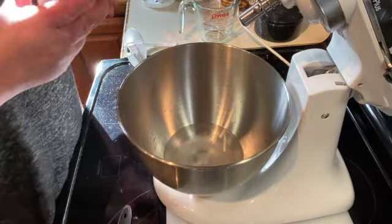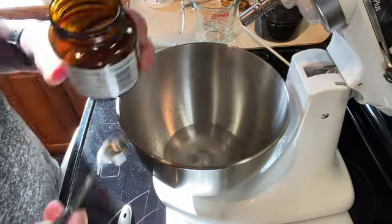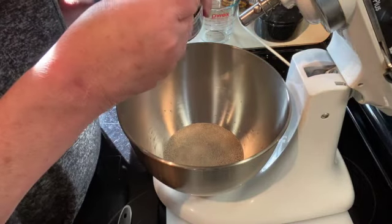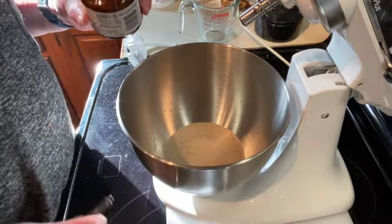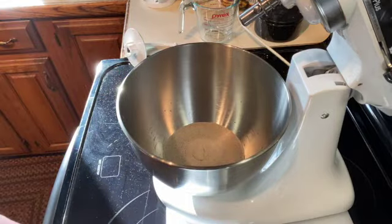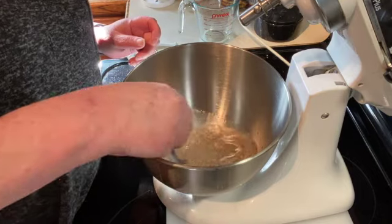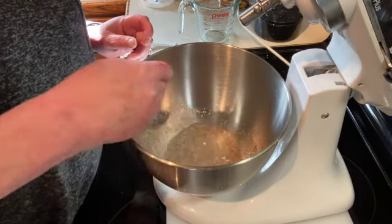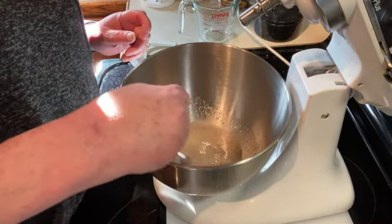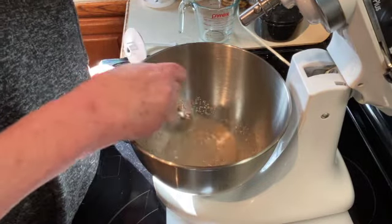And two and a quarter teaspoons of active dry yeast — you can just buy the packets if you want and use those. That's two and a quarter. Then I'm just going to give that a stir and let it sit for about five minutes. I'm going to cover it with a towel and just let the yeast do its thing, so I'll be back in five minutes.